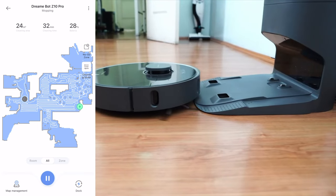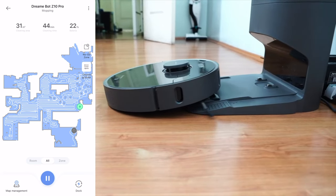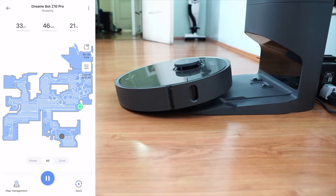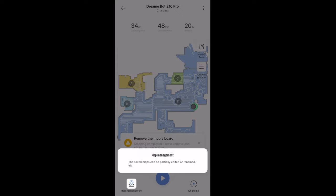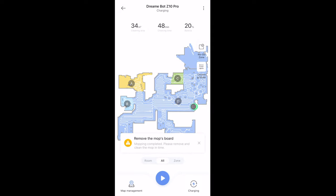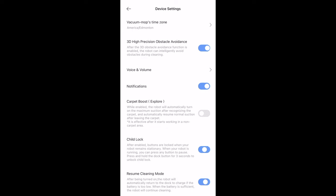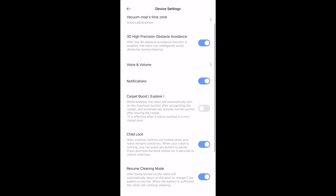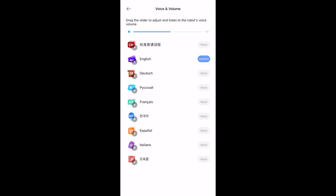Great job DreamTech on improving that. Stay tuned — we'll do a full review six months from now so I can show you what it's actually like to own this long-term. After it's done cleaning you can edit the map, add rooms, and add specific zones so you can be more precise about what areas of your house it covers. These are the settings on the DreamTech Z10 Pro, including device settings and 3D high-precision obstacle avoidance.